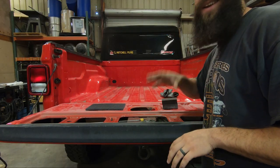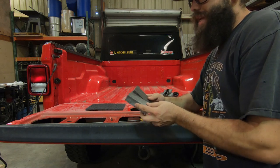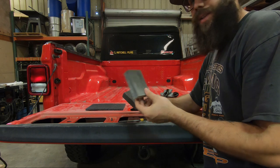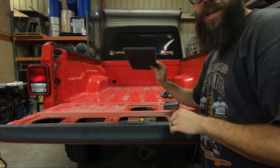We've got to scuff the entire bed so the bed liner sticks. They do give you two sanding pads with the kit, and they seem to work pretty good. I started a little bit on the tailgate, as you might have noticed. I'm also going to be using a Scotch-Brite pad.